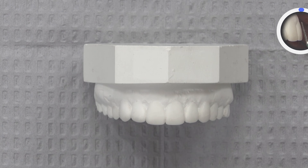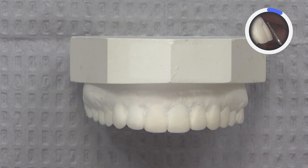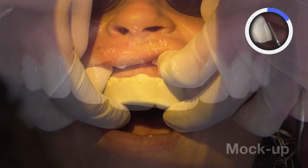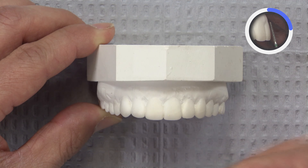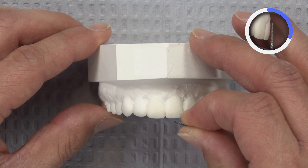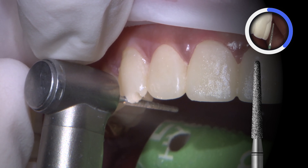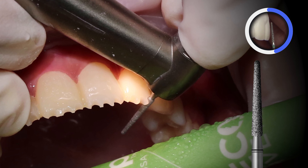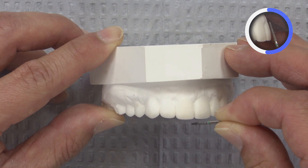I wanted to review the prep sequence I went through for this case. Based off the diagnostic wax-up and the putty matrix, we create a mock-up that goes right over the patient's existing dentition. Since the mock-up guides the preparation, we prepare right through it on the patient. I first create three depth cuts using an 850-014 burr — three depth cuts on all of the incisal edges — using more of the body of the burr, which is about 1.4 millimeters in diameter.